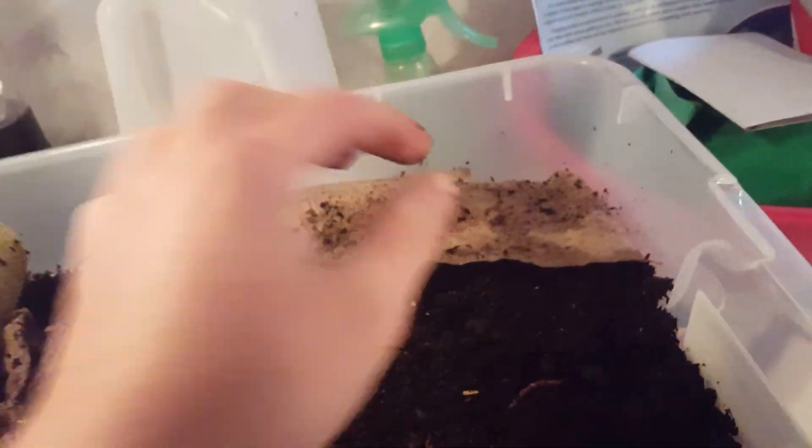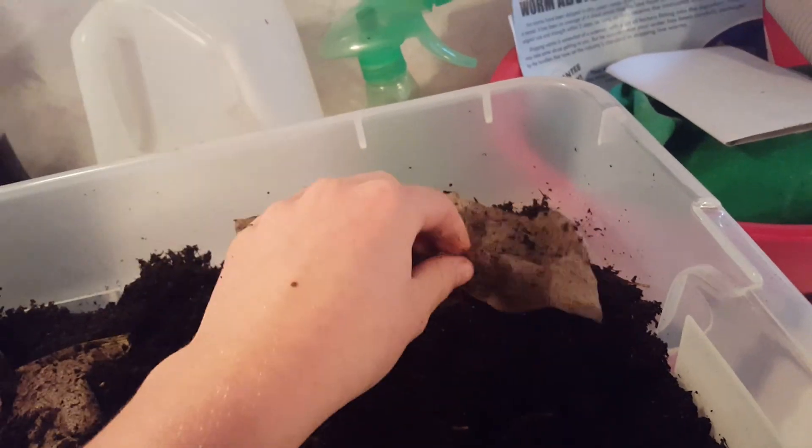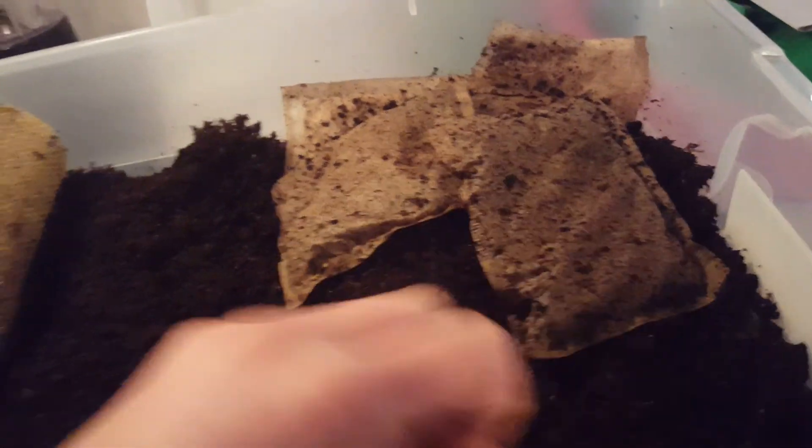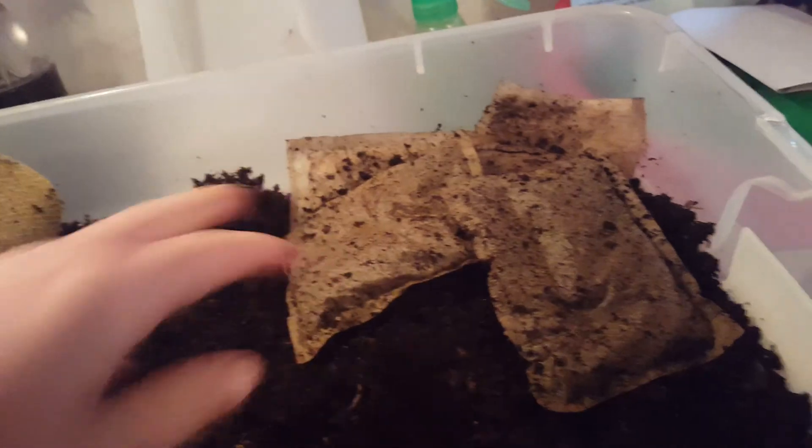Our tea bags are made out of nylon and they do not eat them, so once they're empty they'll be thrown away. I have two more full ones and they eat those. Like I said, it's been about a week and the first ones are already empty.